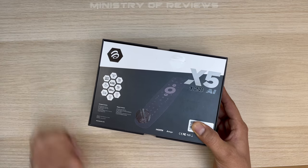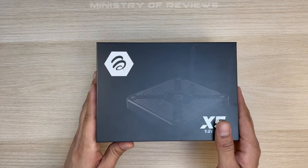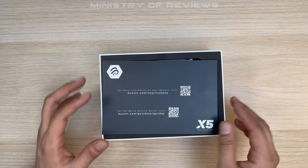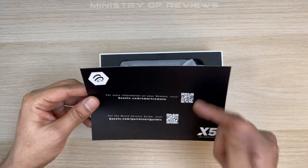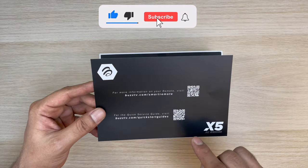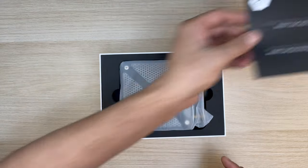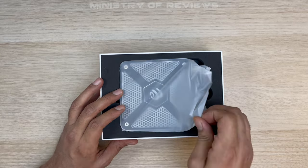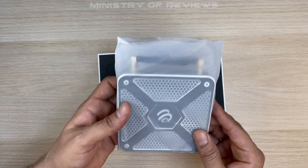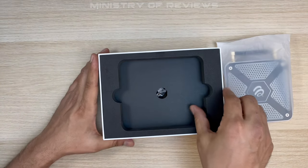Inside you get information about the website if you want to know more about the smart remote or the quick start guides. Then we have the new BuzzTV X5 device itself. Let's check out the other contents of the box.